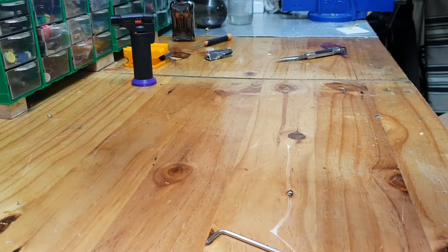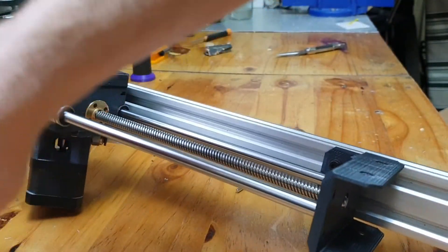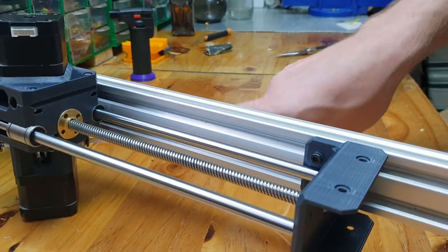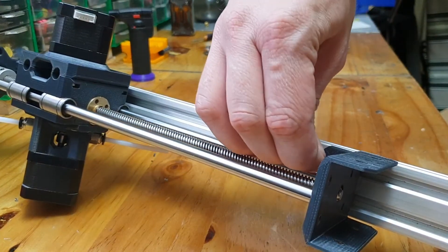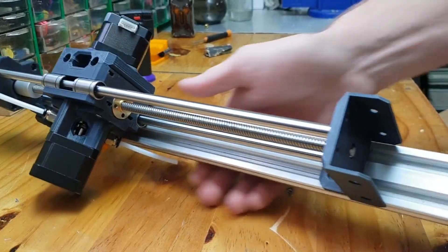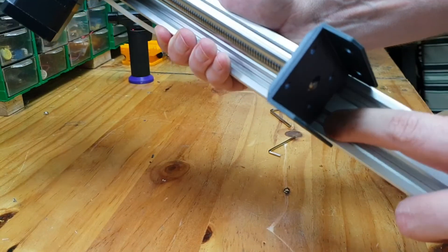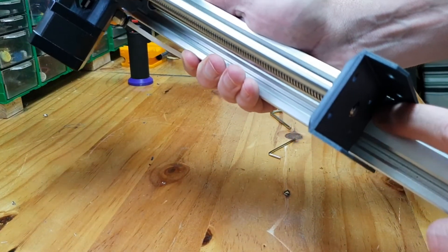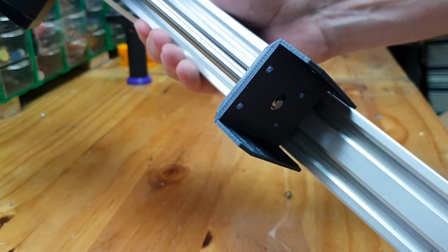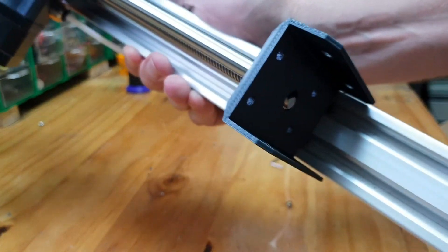That's it. I did not tighten the screw down yet, but once we tighten it down it won't move. I'm just going to mark it with a sharpie and then cut it off with my wood saw blade — hopefully that will cut through the aluminum. I'll get back when that's done.